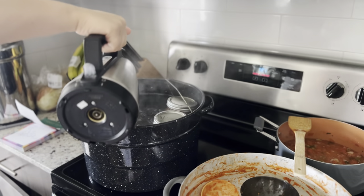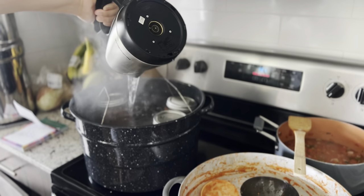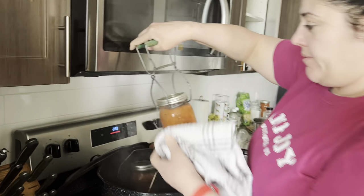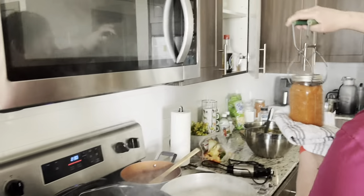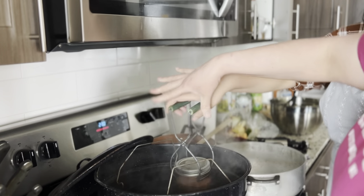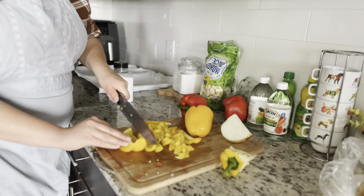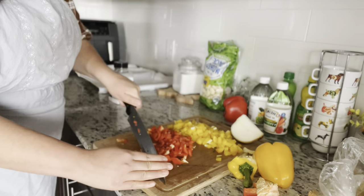We only had enough for about three of the larger jars. We poured water over to make sure the jars were covered, then covered the pot for about 15 minutes. Once you hear a popping sound, they are ready. We boiled for about 15 minutes and then let it keep boiling for another 15 minutes until we heard the pop. Look at how gorgeous they turned out.